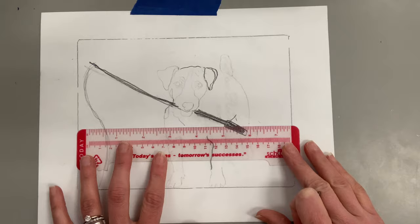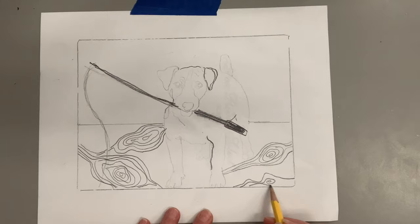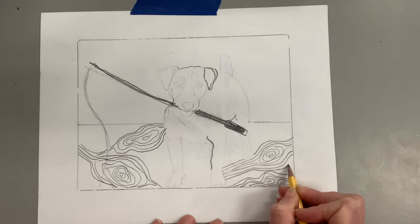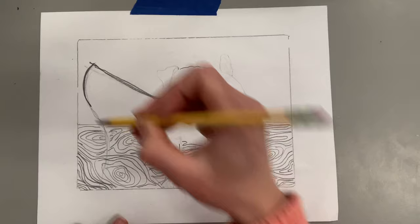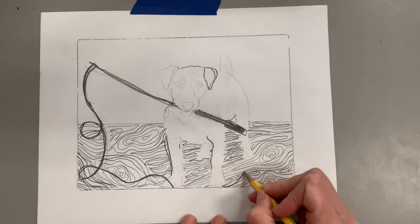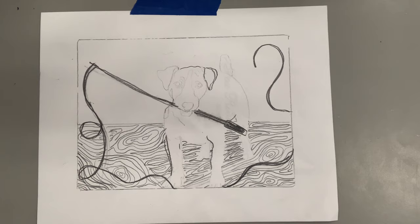Right now my composition is pretty boring — I just have a dog. I like the diagonal of the fishing pole and the fishing line, so I'm going to incorporate interesting lines by drawing wood grain to give the artwork more interest. Think about line variety: different sizes, different thicknesses, diagonal, curvy, straight, zigzag. The fishing line I want to swirl around the composition and draw your eye from the dog into the wood grain and over to the top left corner.